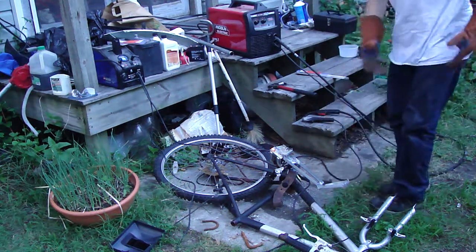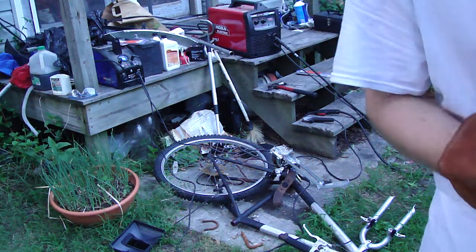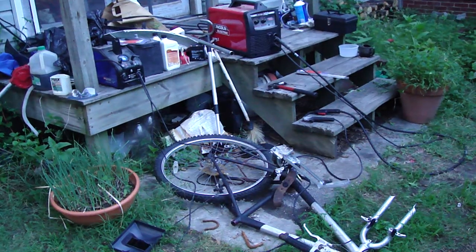I'm not welding anything in particular — I'm just practicing striking arcs since I haven't welded in a couple of years. I'll make another video of me using the MIG welder.